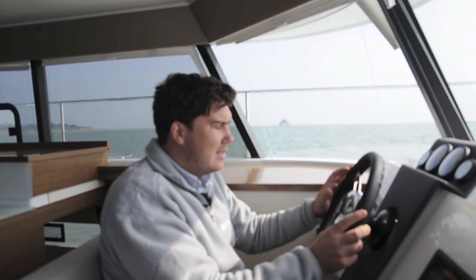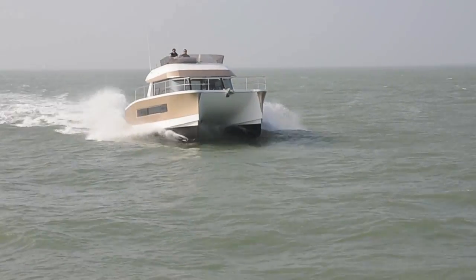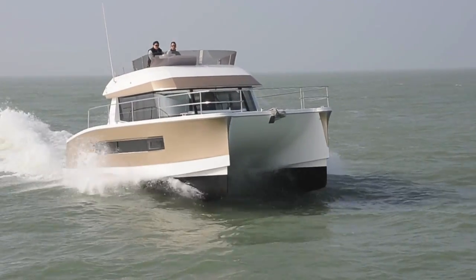We were out here in a significant chop earlier on during the photo shoot, and it really handled the chop very well indeed, riding very softly. Top speed of 20 knots with the D3 220s, and we could go flat out through the chop with no problem whatsoever — very dry and very comfortable.